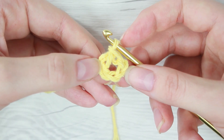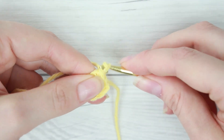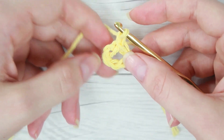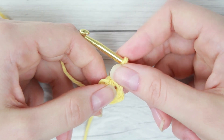We aren't going to work like you normally would where you're going through the stitches on the chain. To start off you're just going to want to chain one and this is going to count as our first stitch. And then we are going to triple crochet into the center.